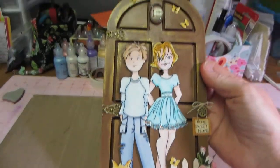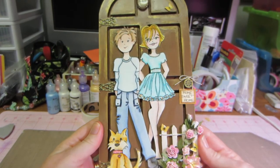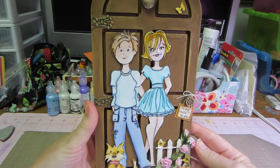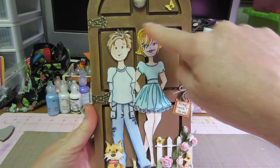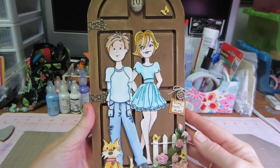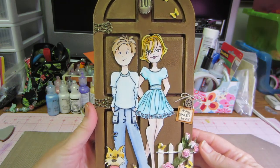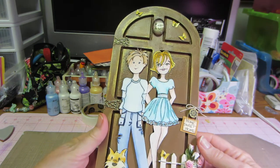I loved it and thought I have to try that — it's the cutest thing ever. She had done hers for her mom and put their name on the door and stuff like that. Then I'd seen another one by Miss D, D's Special Things, and I just had to do it.